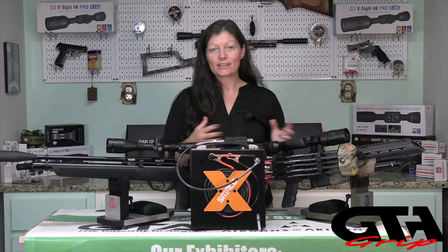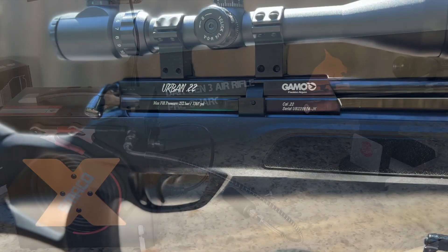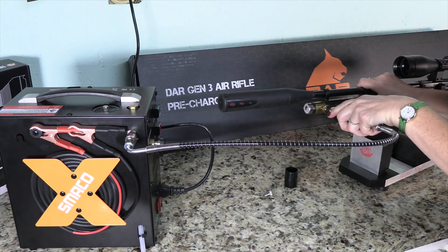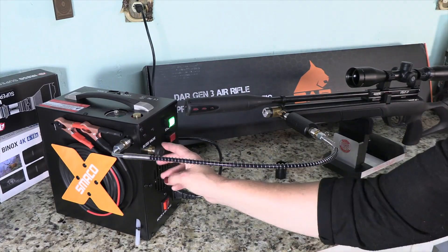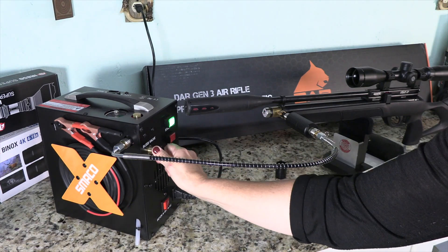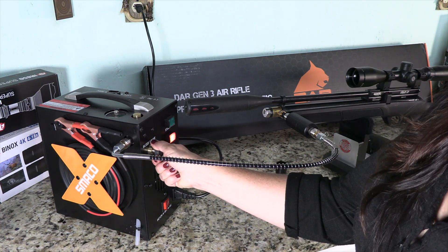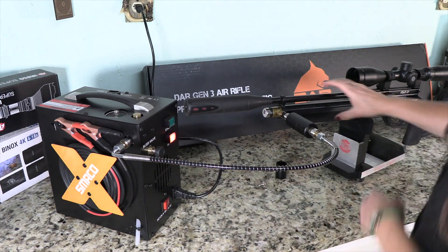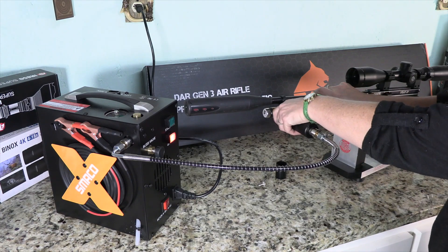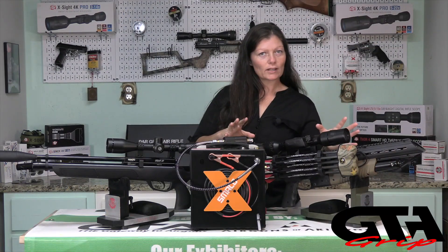I've used it for several different types of guns — from small boards like the Gamo Urban, which only fills to about 3,000 PSI, to the Umarex Air Javelin Pro that fills to 4,500 PSI.